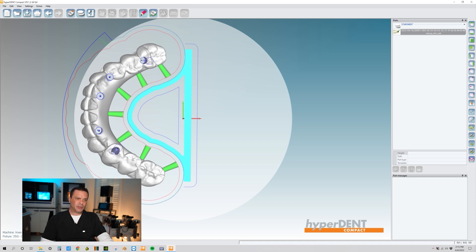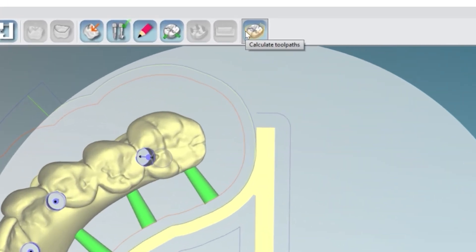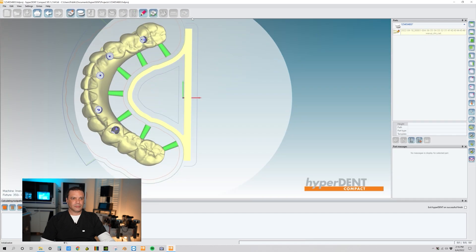Now highlight the part, then hold Control and highlight the centering frame as well. Come over here to Calculate Tool Paths. We're ready to go — after this gets calculated, we're going to mill it out. That's the completion of how to calculate zirconia bridges in HyperDent. Hopefully you took away a few things to help your everyday workflow. Follow me on social media or check out my website at digitaledgedental.com. Email me if you'd like to see topics regarding HyperDent software tips and tricks. Thank you, have a good day.